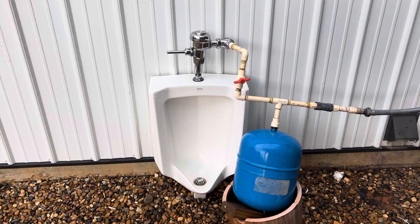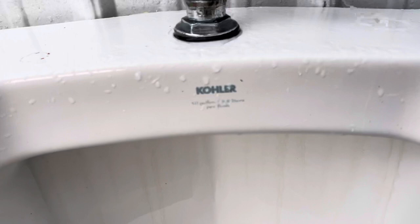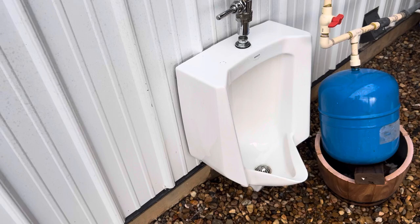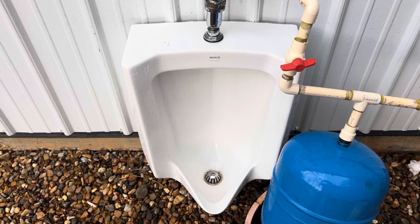Hey guys, btro plumbing here, and today I am here with my unknown year Kohler Bardon urinal. This one actually came from China and I cannot find a barcode stamp on it anywhere — there's no date stamped on it either, which is really weird. If I had to guess it's probably late 90s, early 2000s. I've never found a Bardon where there was no barcode or date stamp, because basically every Kohler fixture has a stamp on the side of the bowl, like the siphon jet channel, and sometimes on the Kohler Bardons there'll be a date stamped underneath. But for whatever reason there is just no date anywhere on this urinal.